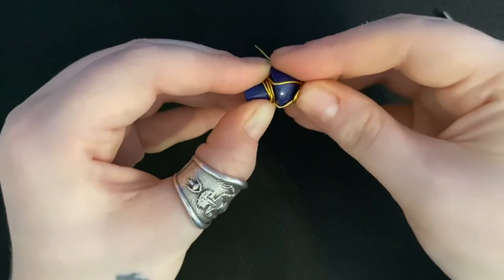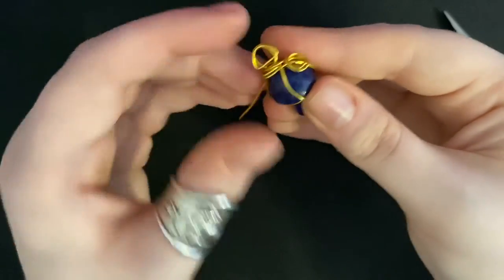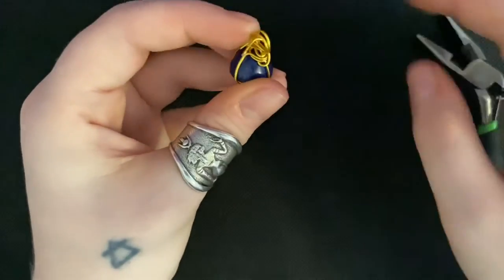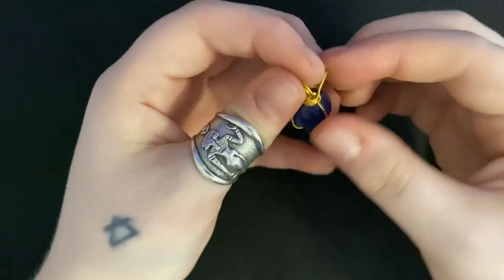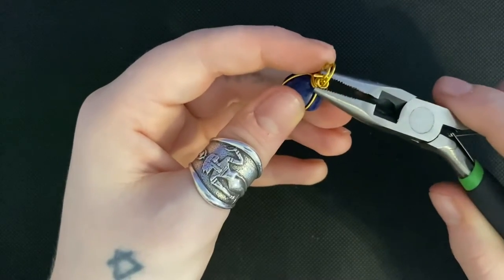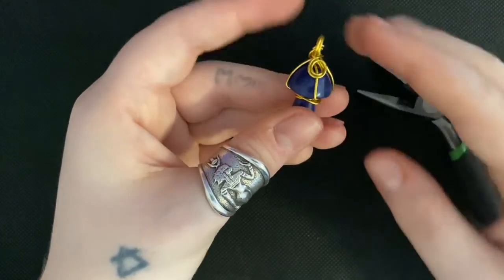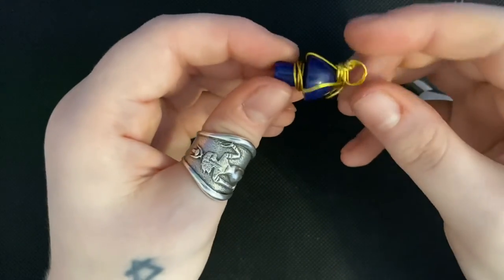Make sure everything else is tightened and secure. Take that last part and feed it through the loop and secure it off. It also even fidgets! And you're done — I hope you love your creation!